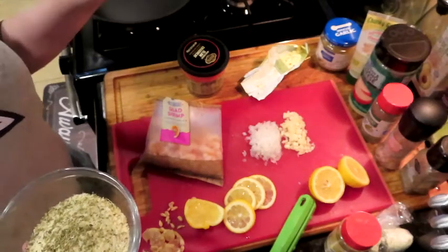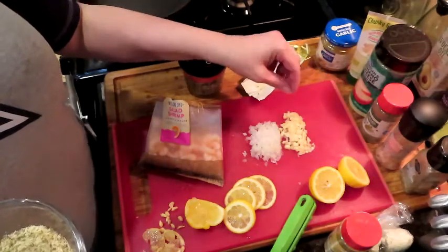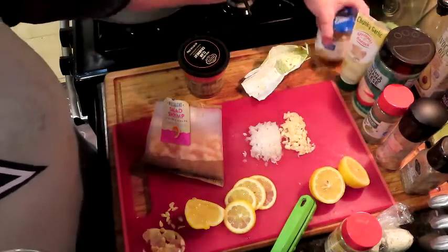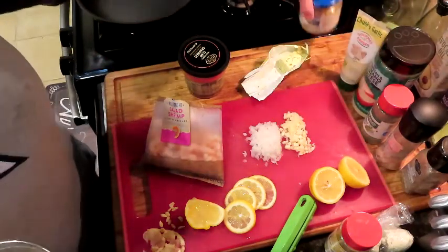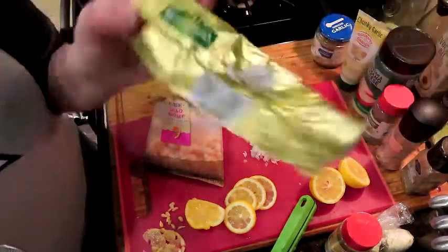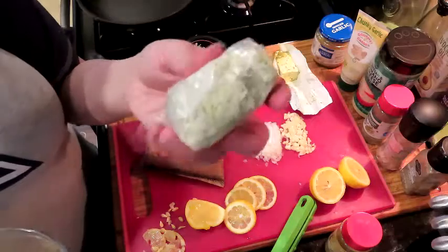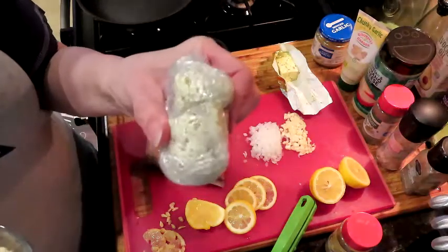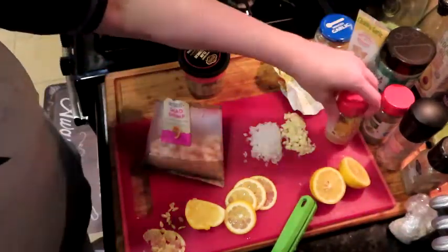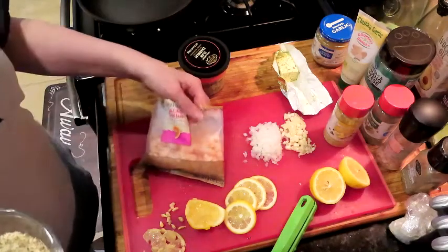You don't have to chop the onion that fine if you don't want to — my husband does not like crunchy onion in his food. I have three freshly chopped garlic cloves, but you can use chunky garlic paste or minced garlic. I'm actually going to use some of this Kerrygold garlic and herb butter, but you can use regular butter or make your own compound herb and garlic butter. We're also going to use some lemon pepper, and I've got two lemons — one to juice and one cut up to put in the foil pack.